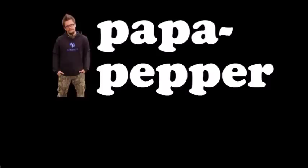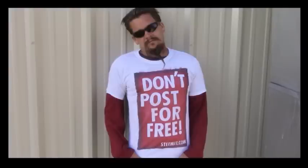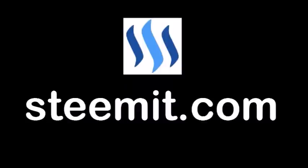As always, I'm Papa Pepper, and I'd like to remind you — don't post for free. If you'd like to be part of a revolution in social media, an economic power to the people where users can actually blog for cryptocurrency, then I'd recommend you check out Steemit.com and join the revolution.